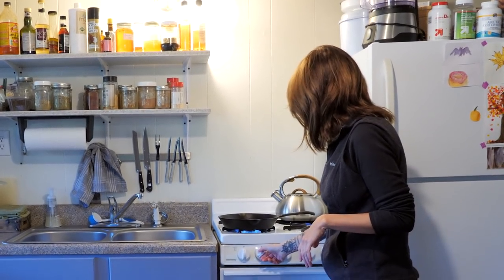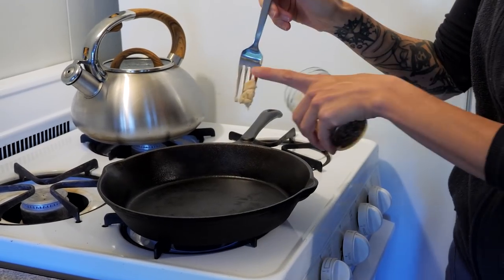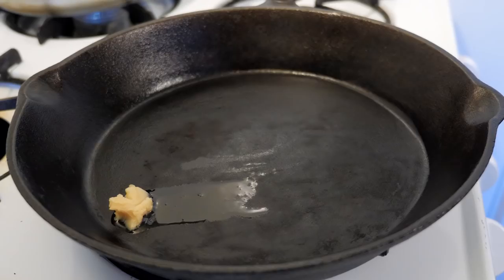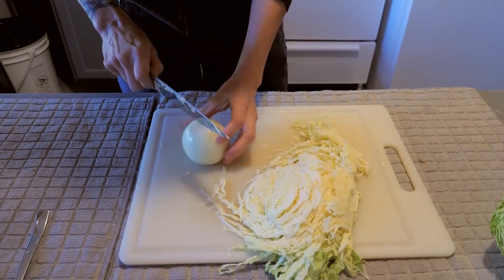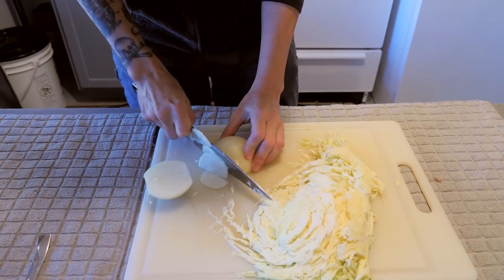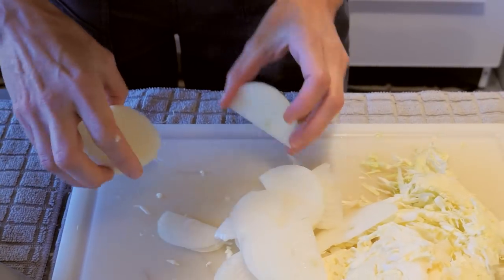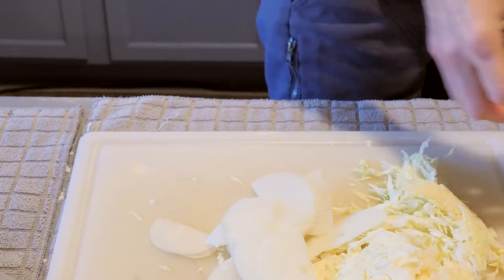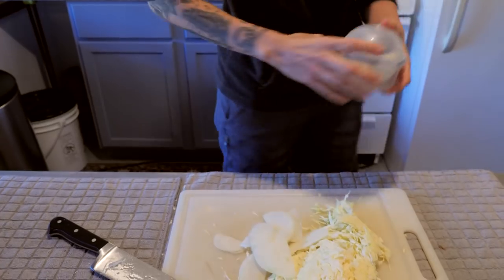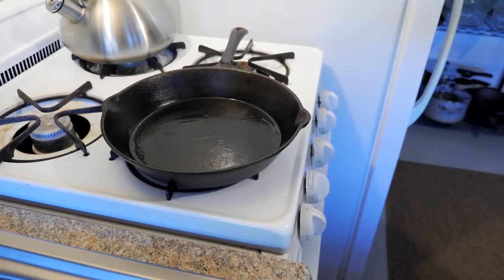So we're going to turn this on medium-high. I'm going to use a little bit of bacon grease in the pan — I don't use much, just a little bit. I don't fry anything, but I do use a little bit of oil. You can use any oil you want. I got my onion cleaned up, and I'm just going to slice this into little ribbons — you can dice it if you want, it's all a texture thing. We're going to use about a third of an onion mixed in with the cabbage. Our oil is melted, I'll spread it around the pan, and we're going to add our cabbage and onions.